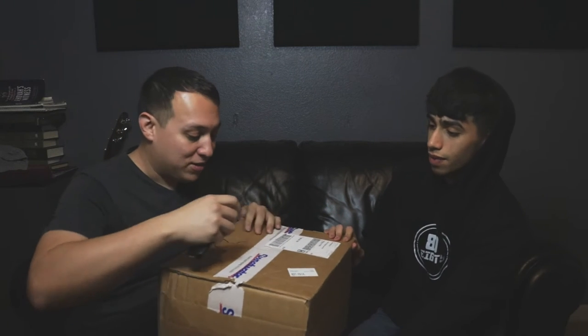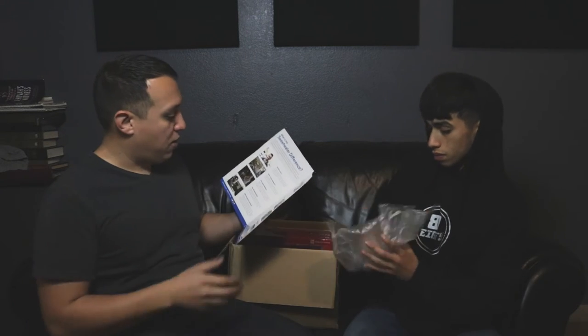Let's open this thing and see what's here. I don't have a knife, but I have keys — that'll work. Here's the Sweetwater sticker. The invoice lists one Beta 57A and that is for the snare, and an Audix I-5, also for the snare.